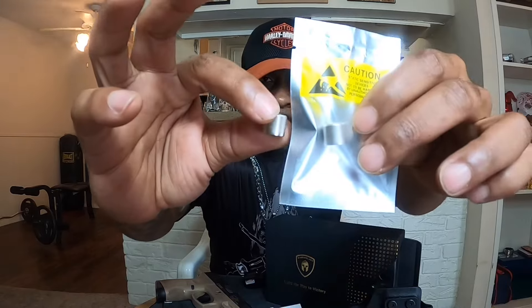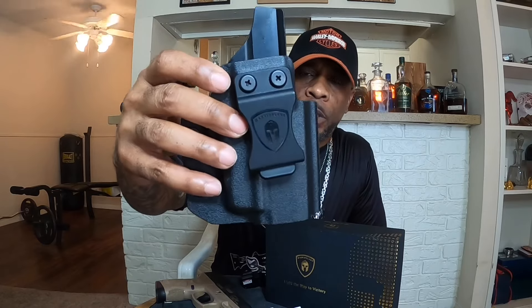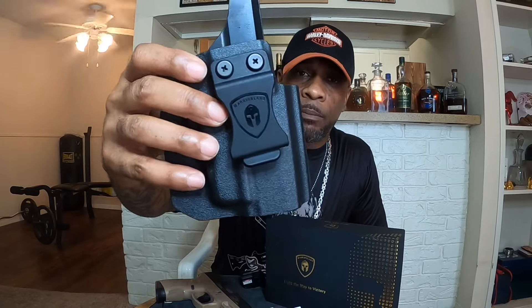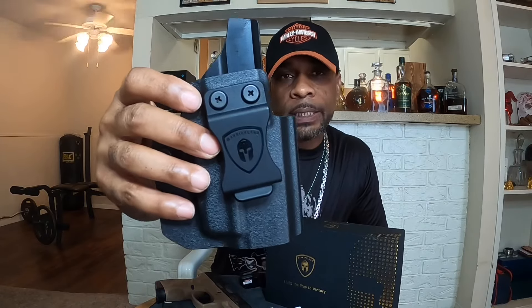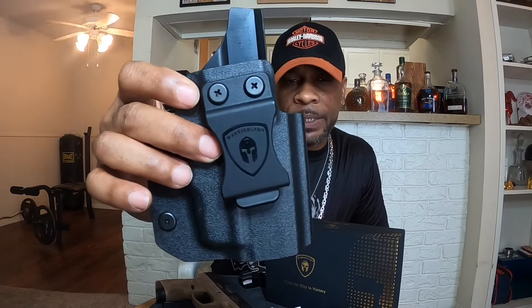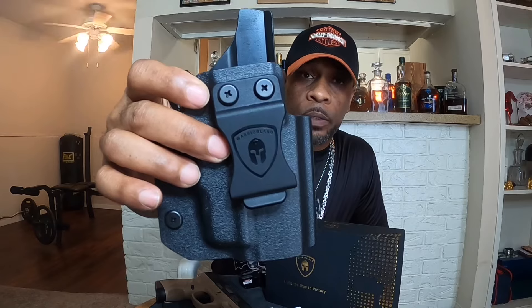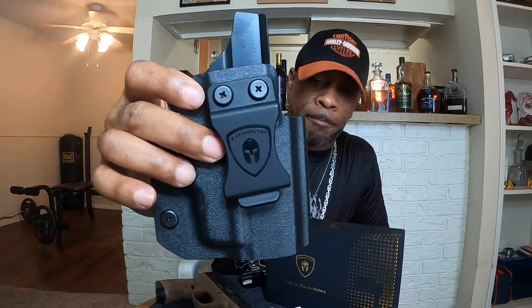The WLS 101 comes with a user manual, two batteries, two gun swabs, and a waterproof O-ring. I also love the fact that they sent me the holster. It actually comes as a laser-only option or a laser plus holster combo. They sent me the laser plus holster combo, and I really appreciate that because most companies just send me the laser and that's it — and then I have to go buy a whole other holster. So I really appreciate that Warrior Land sent me both.